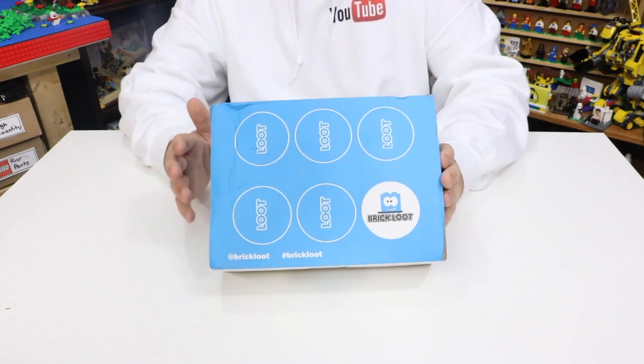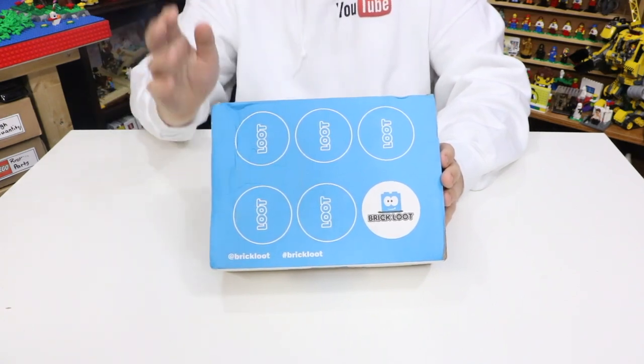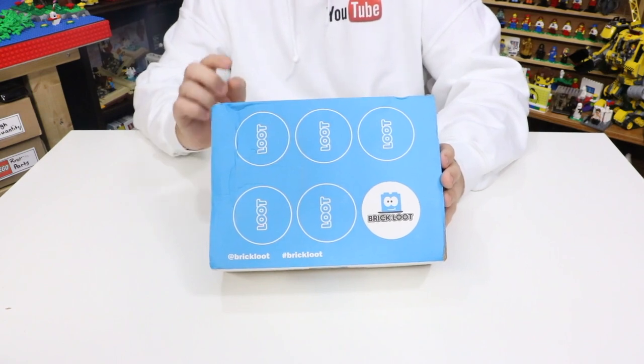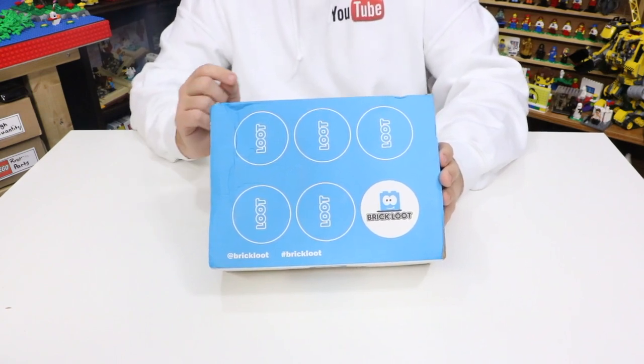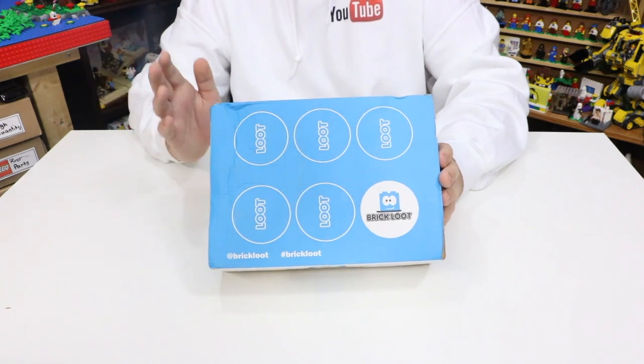If you're interested in checking out BrickLoot, they do sell a 1 month, 3 month, 6 month, and 1 year subscription, and all of that will be found with the link down in the description below. It is an affiliate link, so it will help me out a little, but it is also well worth it for you because there's a coupon code down there as well. So without any more rambling, let's get into the actual unboxing.